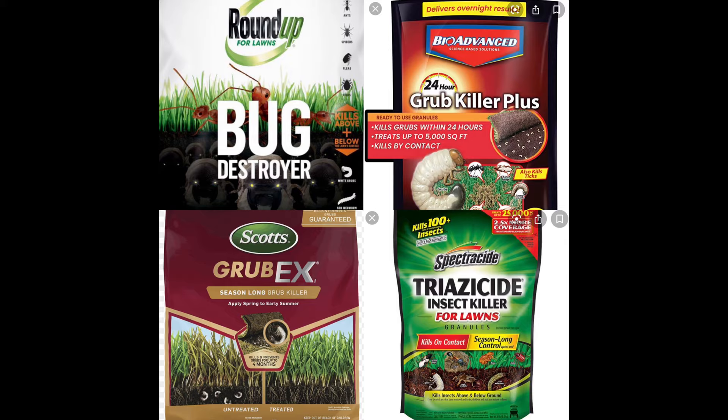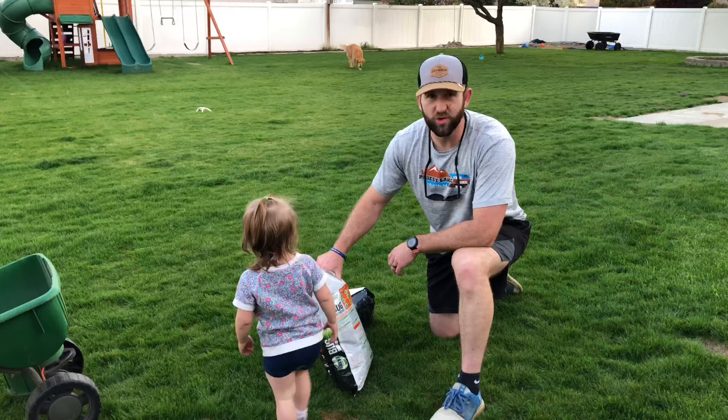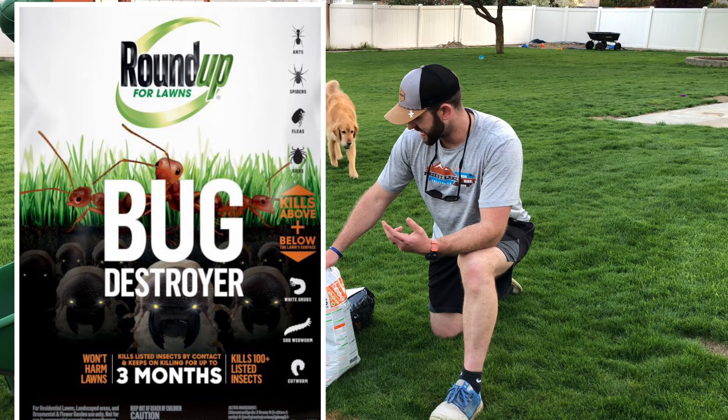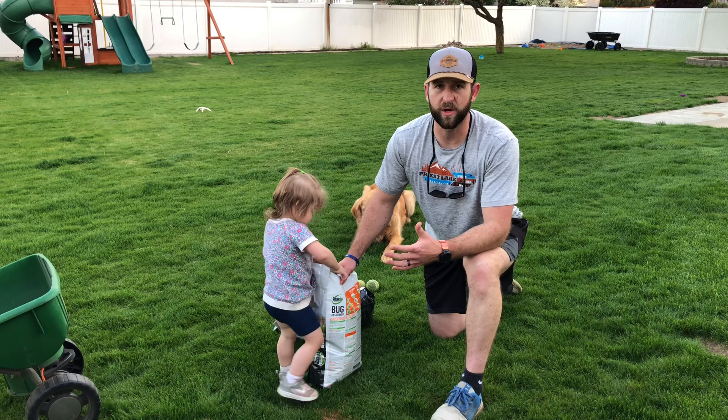You go around your yard — you can even go through your flower beds or trim areas. The best thing about this stuff is it kills 100-plus insects: ants, spiders, ticks, grubs, fleas, cutworms. I have a lot of cutworms. It kills a ton of different bugs that you don't even know are in your lawn.